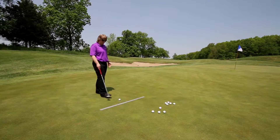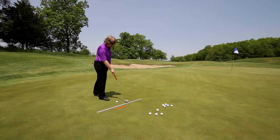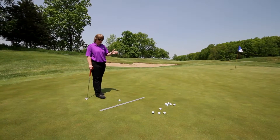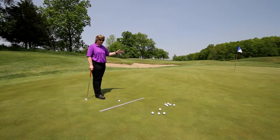I have a ruler here on the ground. My backswing is about 10 inches and I'm going to follow through about 14 inches — that is for this particular putt. The idea I want you to realize here is that when you follow through, we want to follow through a little bit farther than our backswing.